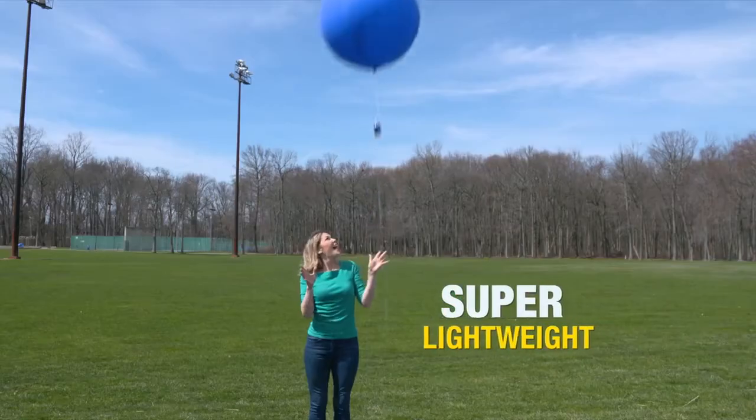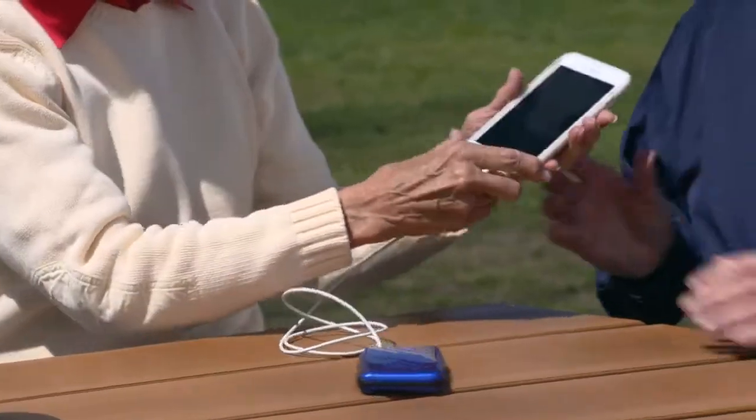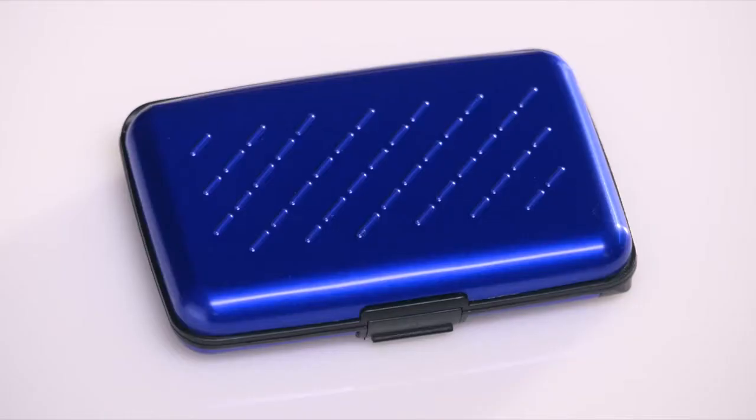It's super lightweight. Charge and chat on the phone with friends, or charge up a tablet at a family gathering, or just charge no matter where you are. Plus its aluminum casing is durable and water resistant for any unexpected drops.